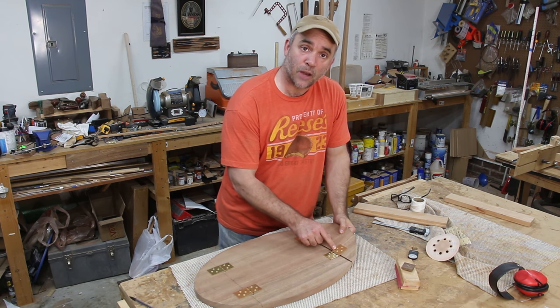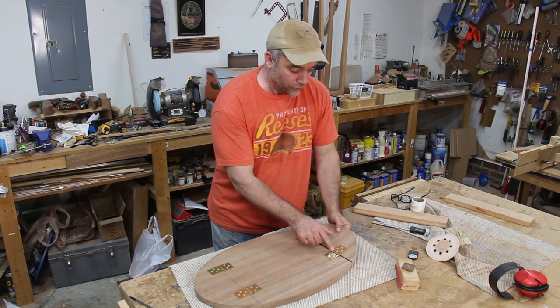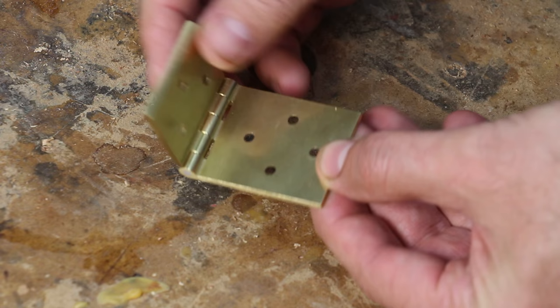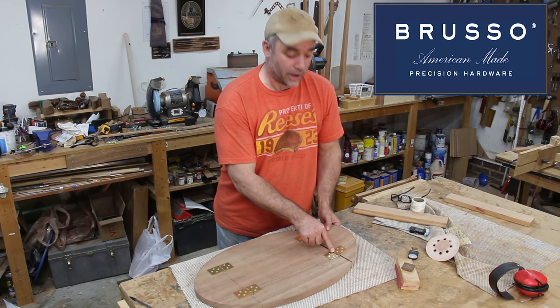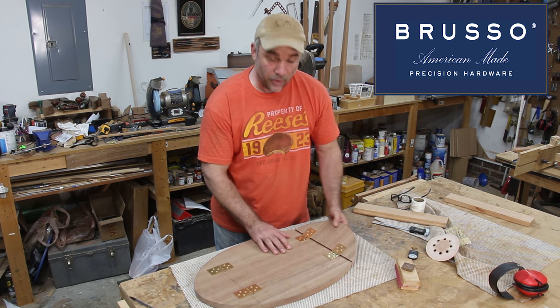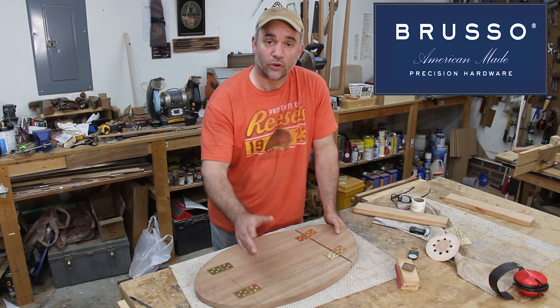I forgot to mention that the hinges I'm using are made specifically for drop-leaf tabletops. One side of the hinge is longer than the other, and you put the longer side of the hinge on the leaf portion of the tabletop. I got these hinges from Brousseau Hardware and they're of extremely high quality — I'm very happy with these. If you've never been to Brousseau Hardware's website, I definitely would encourage you to check them out.